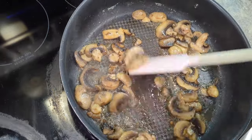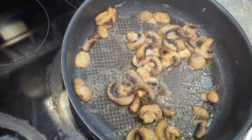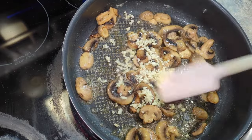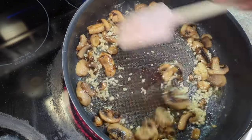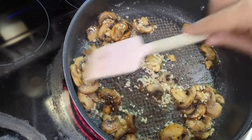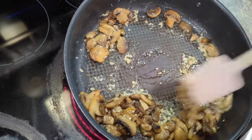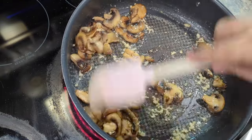I fried these mushrooms for about a minute, minute and a half, and now I'm going to very quickly add the garlic. The garlic cooks in about 15 seconds, so you just keep it moving — that way it doesn't burn. And that, by the way, is the secret of stir frying. One of the basic theories is that if you keep your food moving constantly, you are much less likely to burn it.